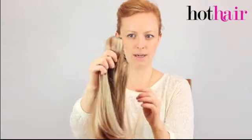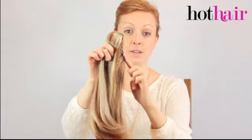The claw clips are really easy to use — just like this — and it has a slight curve against it, which sits against your head really nicely.